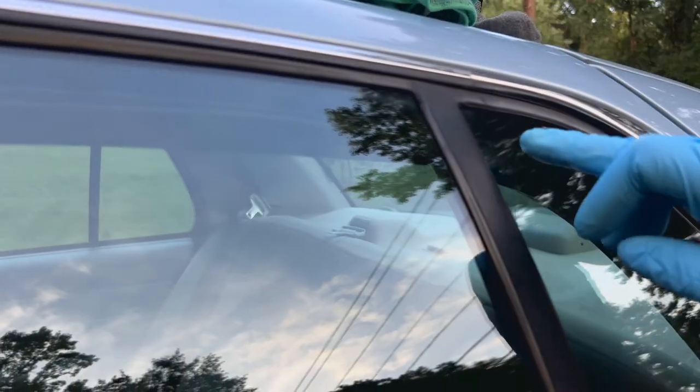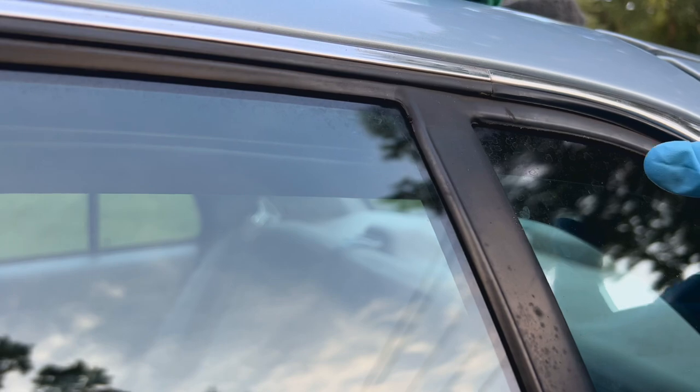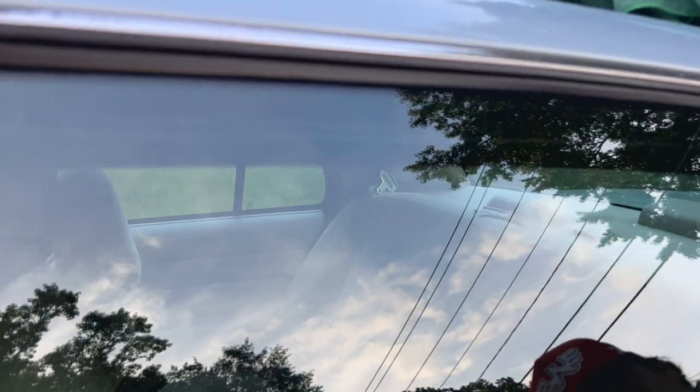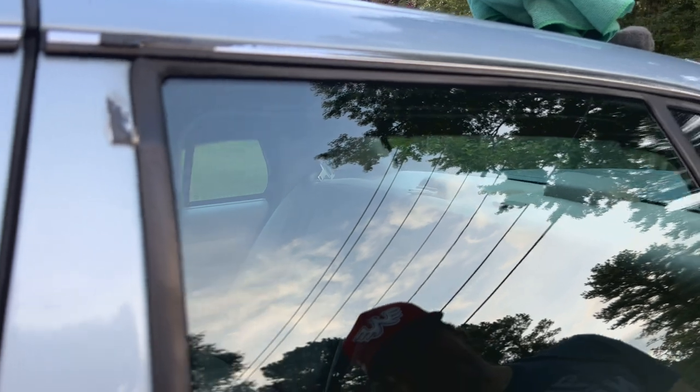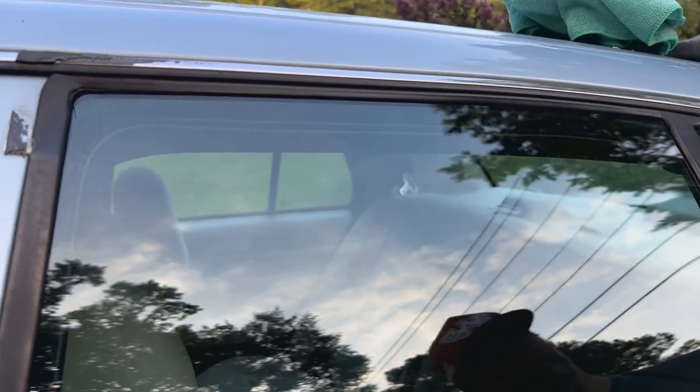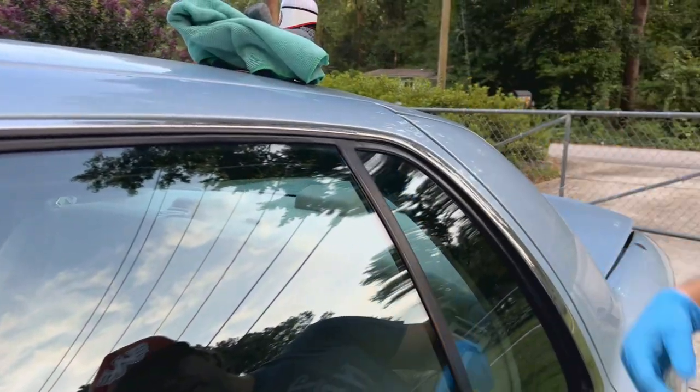You can definitely see the spots here where I didn't go — there are some right in this area — but there should be none where I've treated. It's a simple, quick way to do this. Sometimes you might have water spots over the whole window and the process works the same — you might just get a little tired, but with enough elbow grease you can do it.